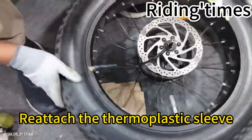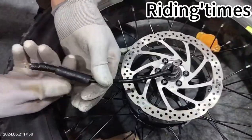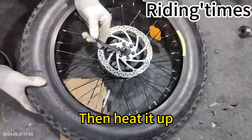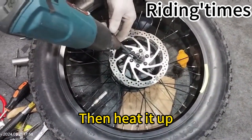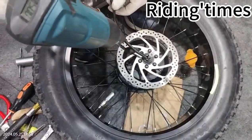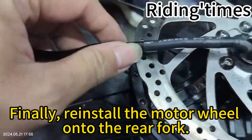Re-attach the thermoplastic sleeve. Pull the spring inside, then put the sleeve back in place. Position the thermoplastic sleeve halfway along the spring, then heat it up. Finally, reinstall the motor wheel onto the rear fork.